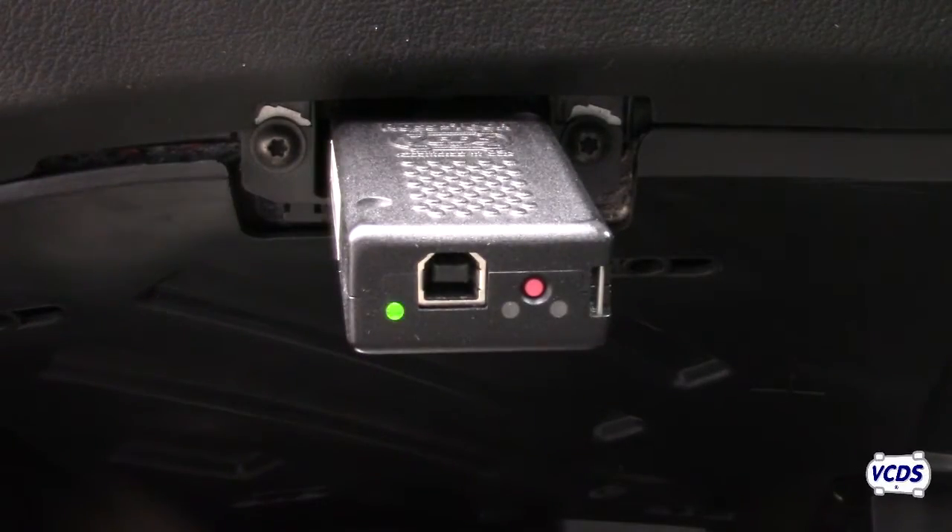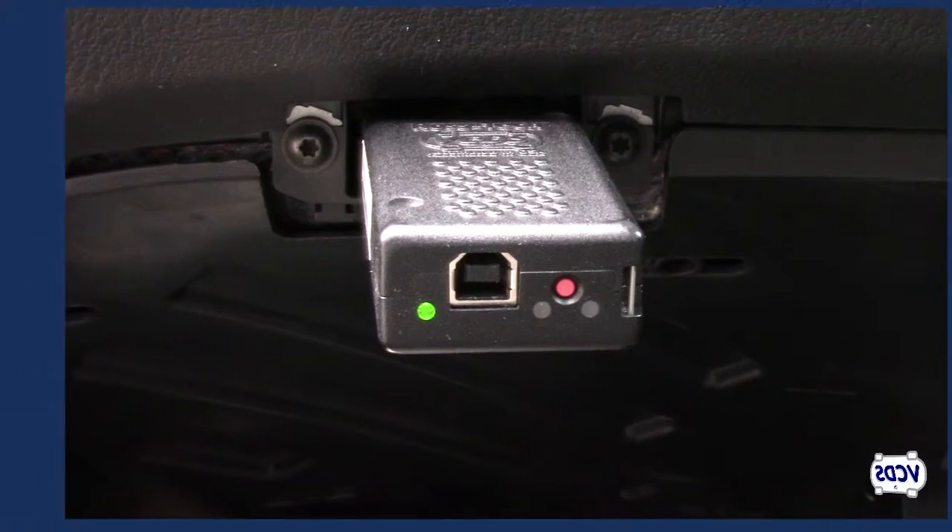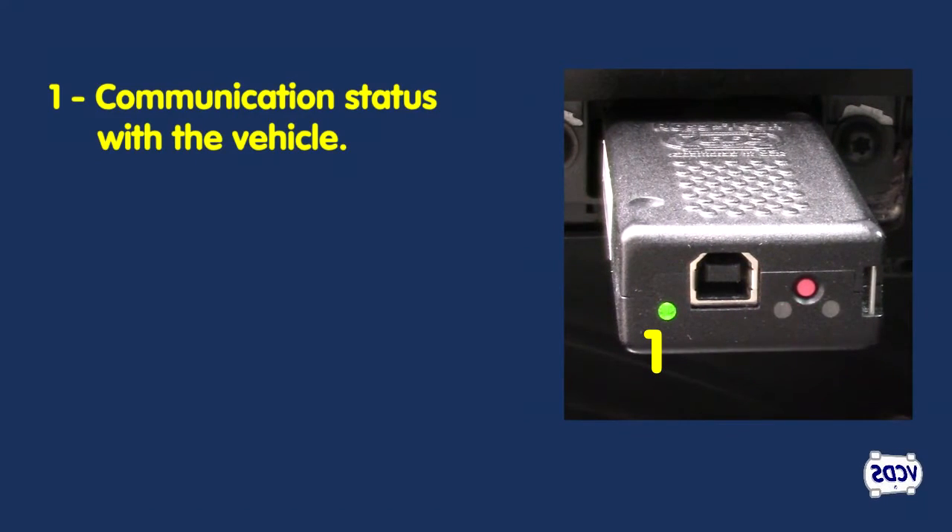There are three LED lights on the Hexnet. The first LED light shows communication status with the vehicle. It will flash several times then go solid green under normal conditions. Once actively scanning the vehicle, this LED light will flash green and red.